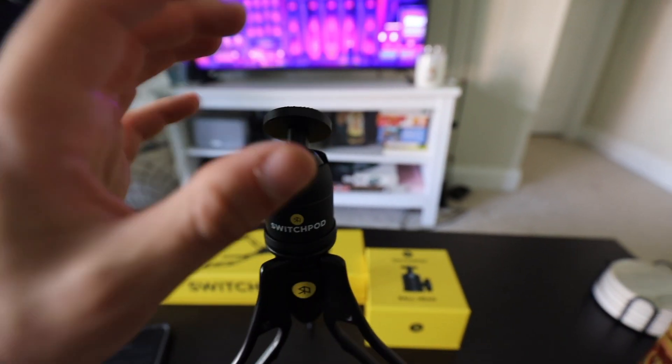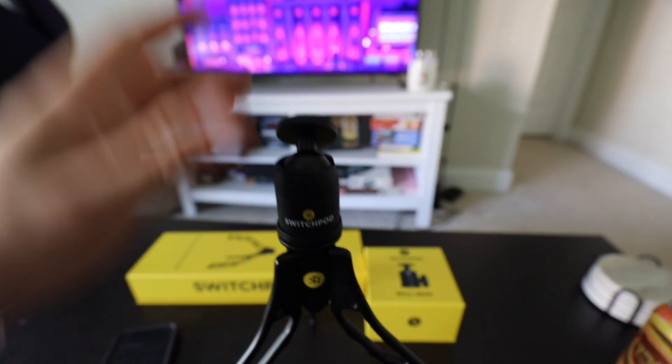Now we have the camera on at about a 45-degree tilt backwards, giving me a better view of the screen. This is how I'm going to be vlogging going forward on all my videos — it'll be more convenient, help with framing accuracy, and perform at an optimized level of quality. We're going to bring it out and show you what it looks like in a mirror.